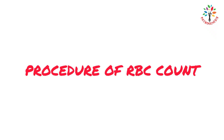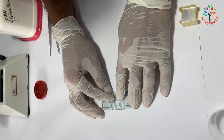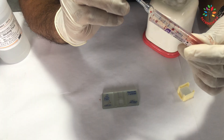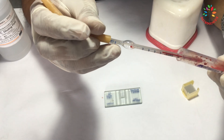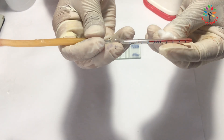Now let's talk about the procedure. First, keep the Nuber's Chamber ready by placing a cover glass on top of it. Take the EDTA blood sample and mix it. Take a clean RBC pipette and transfer the blood up to the 0.5 mark. Wipe the outside of the RBC pipette to remove extra blood.